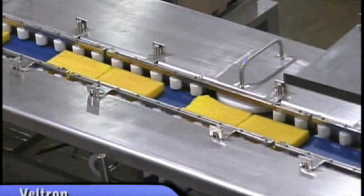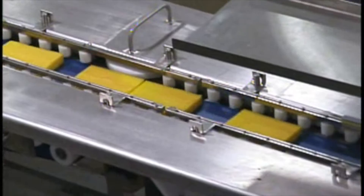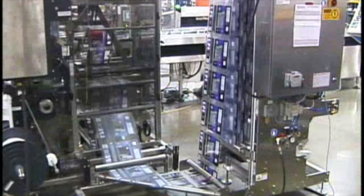Beyond that, having a robust equipment training program is essential to keep the equipment running in a reliable fashion. Equipment manufacturers can also offer phone support and field support once the machine is in operation, to ensure that the operation has the support to continue in a highly reliable fashion.